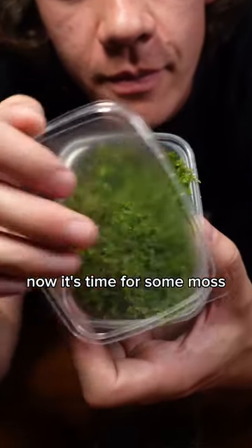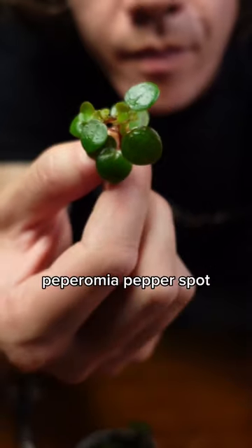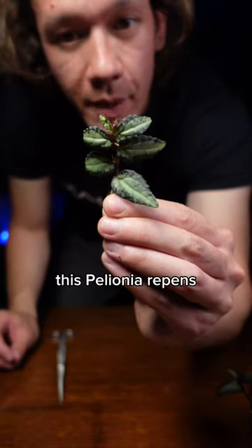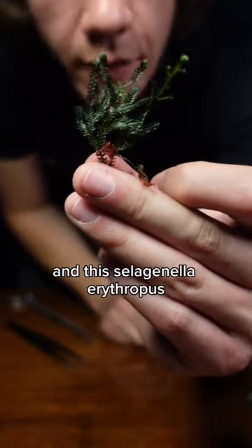Now it's time for some moss. This moss has a mushroom in it. I'm only going to use three plants: Peperomia pepper spot, this Polonia repens — I really try not to break any of those leaves — and this Selaginella erythropus.